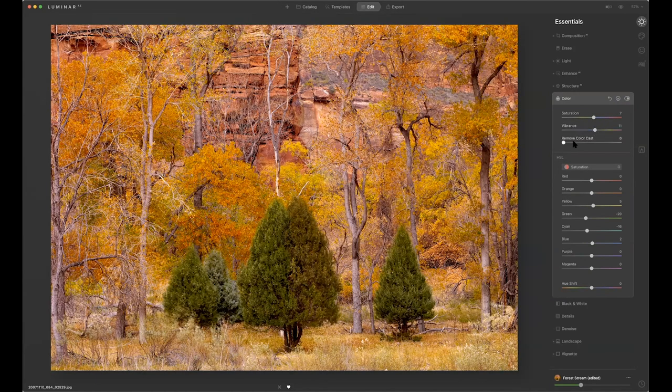A little vibrance. I can now adjust maybe a little more yellow in the trees and a little more green — this is sort of like you find in Photoshop and Lightroom. This is where you can kind of start going before and after and seeing where it's at.